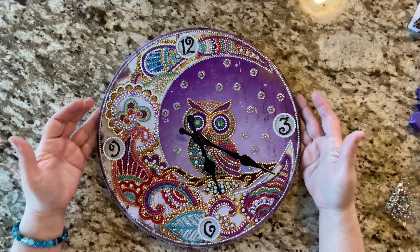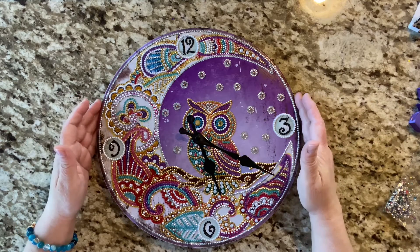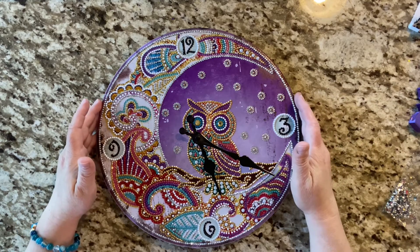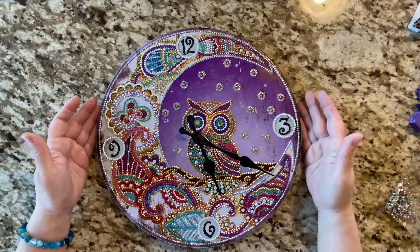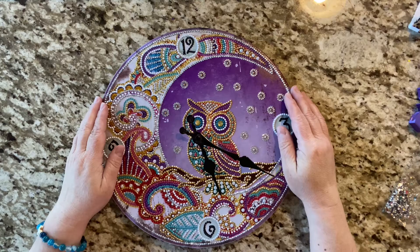Alright guys, I hope you enjoyed this. I hope you check it out and find something you would like to do with special stones. And as always, I hope you get to do a little diamond painting. Bye!